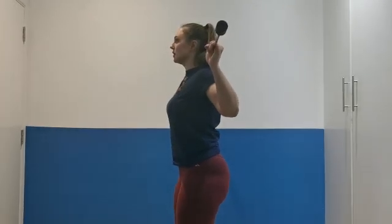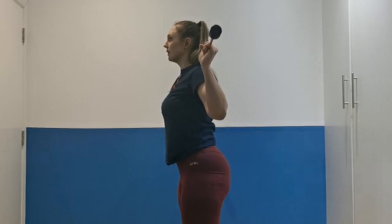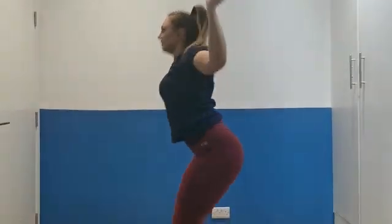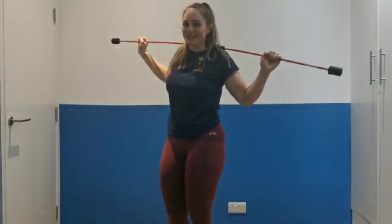You can start with just a power snatch. Getting deeper and deeper. Excuse my depth — I haven't got my lifters on, so that's usually better with them.